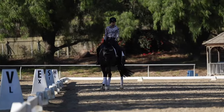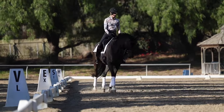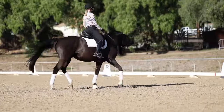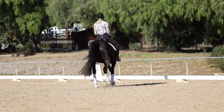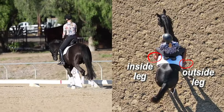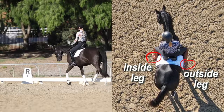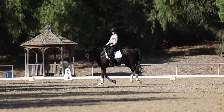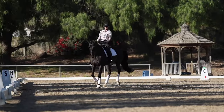Once I have my horse bending to the inside — that's a big prerequisite for the canter aid — then the next thing I do is inside leg at the girth, outside leg behind the girth, half halt, and pick up the canter.